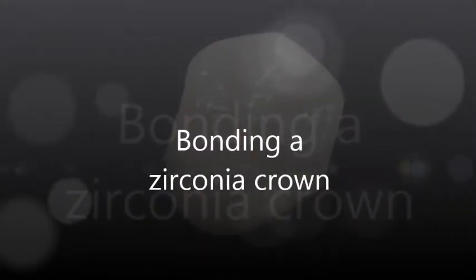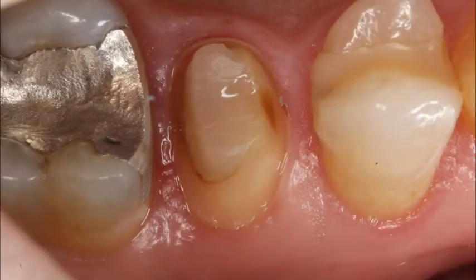In this video we will learn how to bond a full contour zirconia crown. Zirconia crowns may be cemented with a resin modified glass ionomer cement, but bonding with a resin cement is indicated for short or over-tapered preparations.